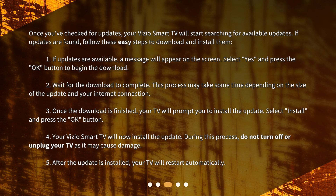2. Wait for the download to complete. This process may take some time depending on the size of the update and your internet connection. 3. Once the download is finished, your TV will prompt you to install the update. Select install and press the OK button. 4. Your Vizio Smart TV will now install the update. During this process, do not turn off or unplug your TV as it may cause damage.